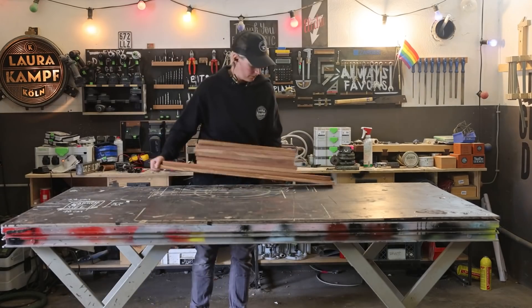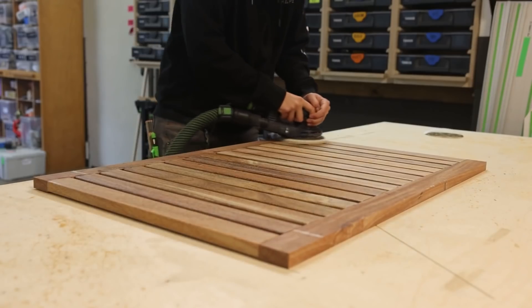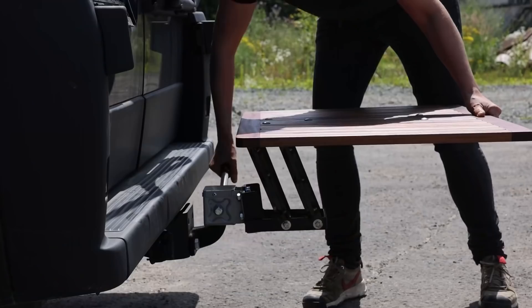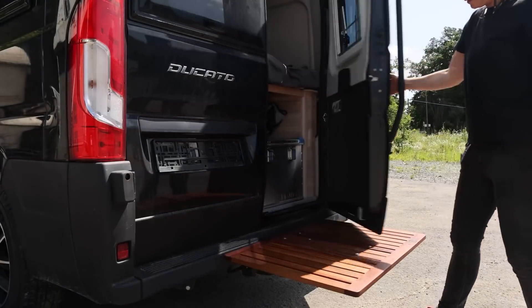I was also relieved to see that Laura Conf has finally created a portable camping table she's happy with. There's been a lot of trial and error over the past year, but this design looks like a winner. The whole thing mounts to the hitch of her van, so there are no wobbly legs to worry about. But what I really like about it is how it can adjust up or down to allow the back door to open.